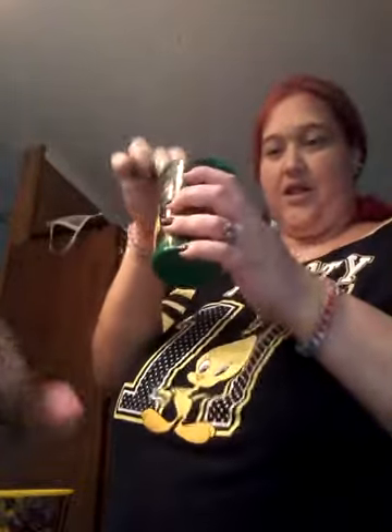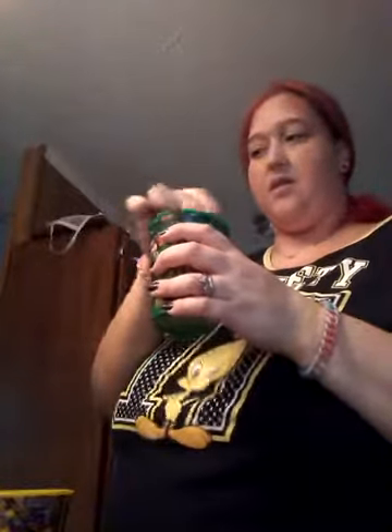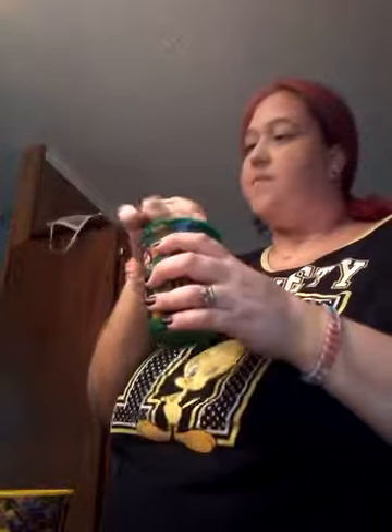If anyone doesn't know, it's cotton candy slime. That's the paint. It says add 2.2 ml of paint and continue to mix together into your cup.